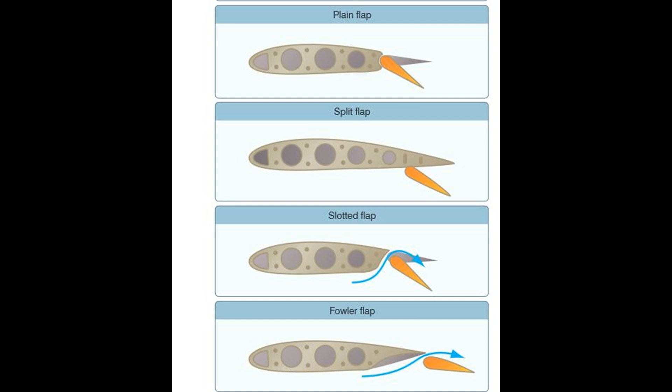Slotted flaps are highly effective at providing both lift and drag. They do this by allowing air to move through a slot between the flap and the wing that's created when the flap extends. This design tends to improve turn performance at lower flap settings. The Corsair, Thunderbolt, and Hellcat all have this type.